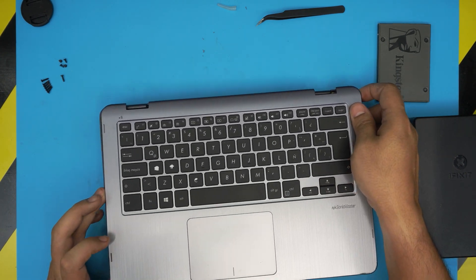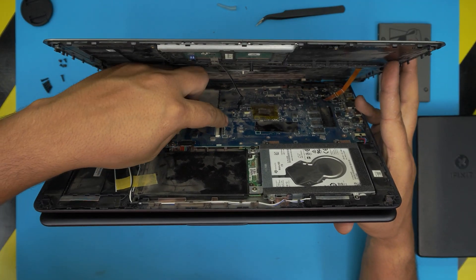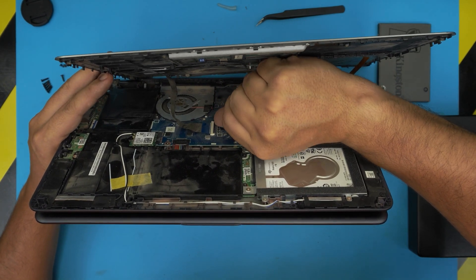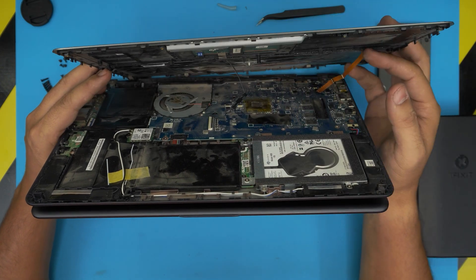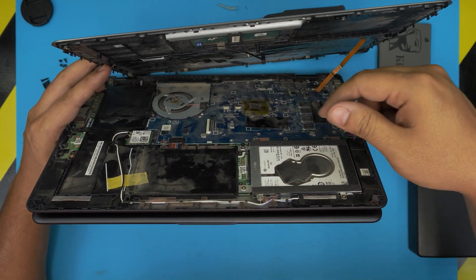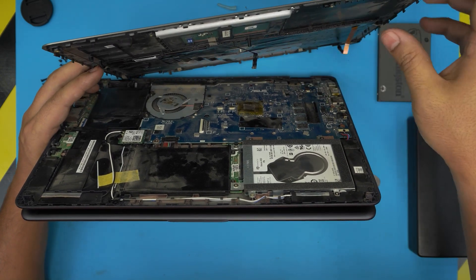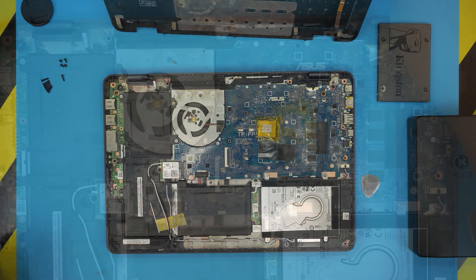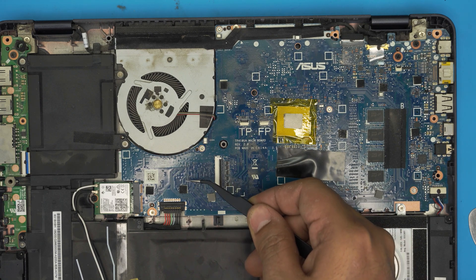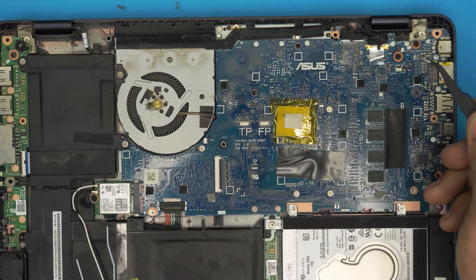Don't yank the cover because there are flex cables inside. Lift the back side slightly and shift it toward the right to give yourself more room to work. To remove the keyboard flex cable, lift up the black retaining cover at the back 90 degrees and slide out the flex cable. For the trackpad, same thing - lift the black retainer 90 degrees from the back and slide the cable out. For the backlight, lift the retainer up and pull out the cable.